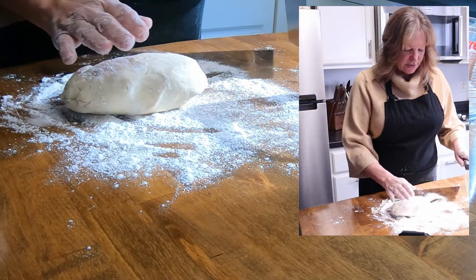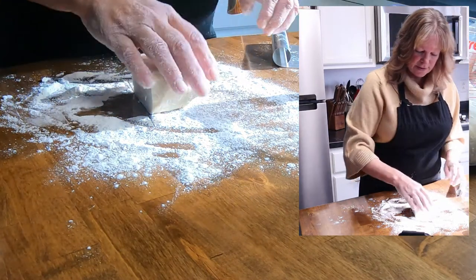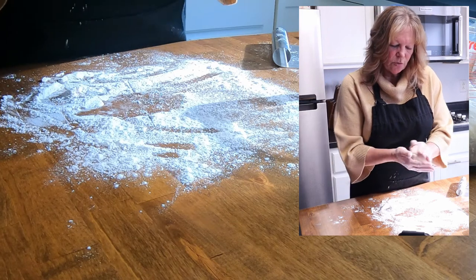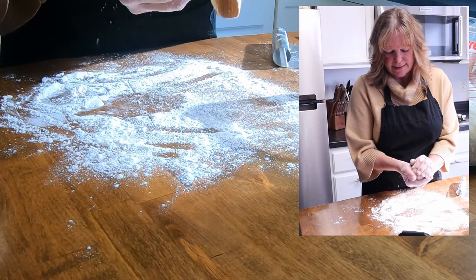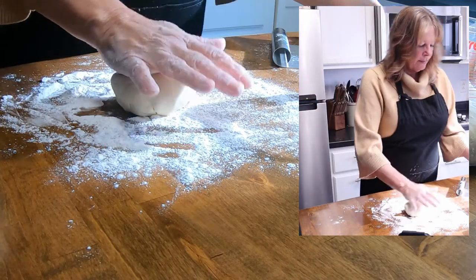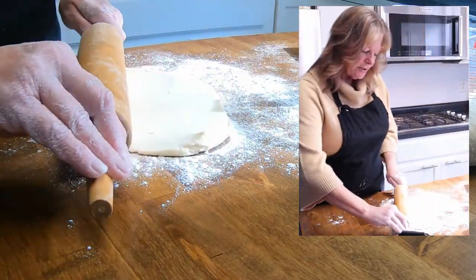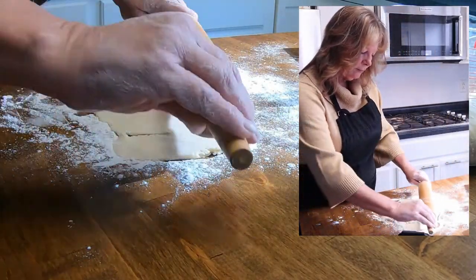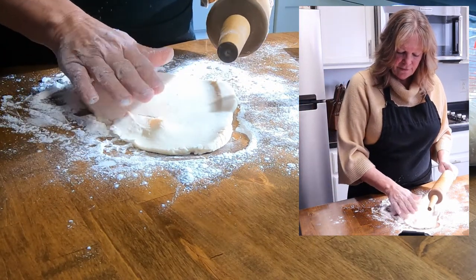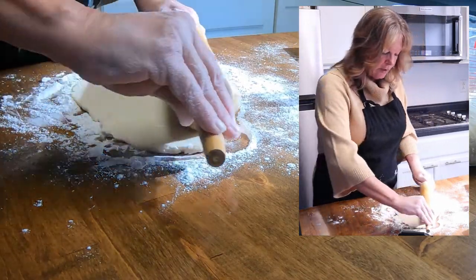We're going to cut this in half because we need two pie crusts. I'm trying to roll it into a ball with my hands and it's perfect — absolutely perfect. We want to roll this out to about 11 inches. It doesn't matter if your pie crust crumbles; you can always roll it back out.